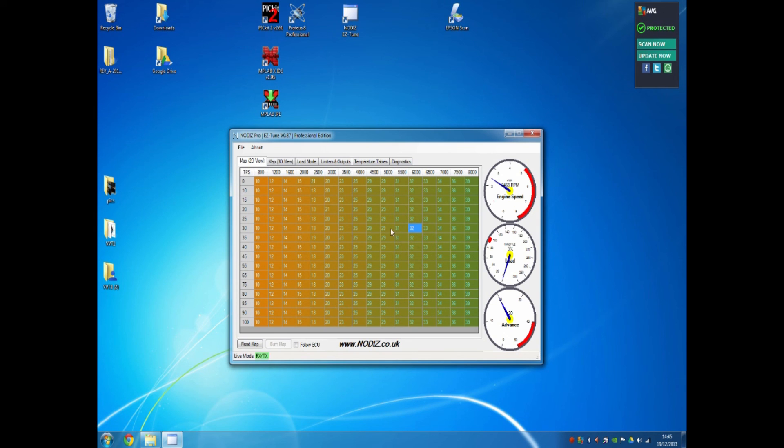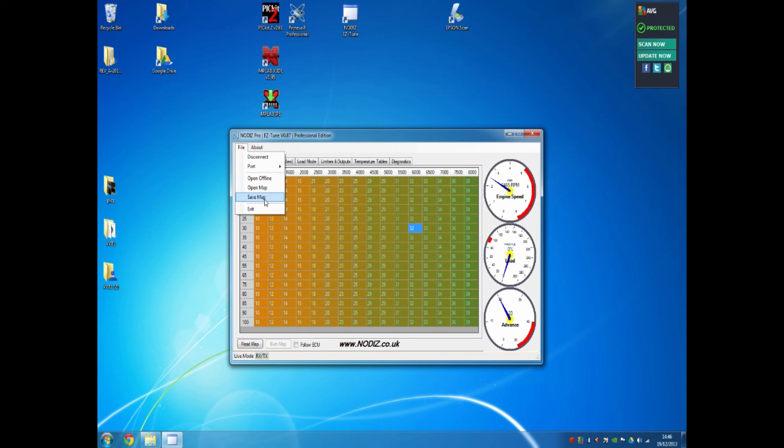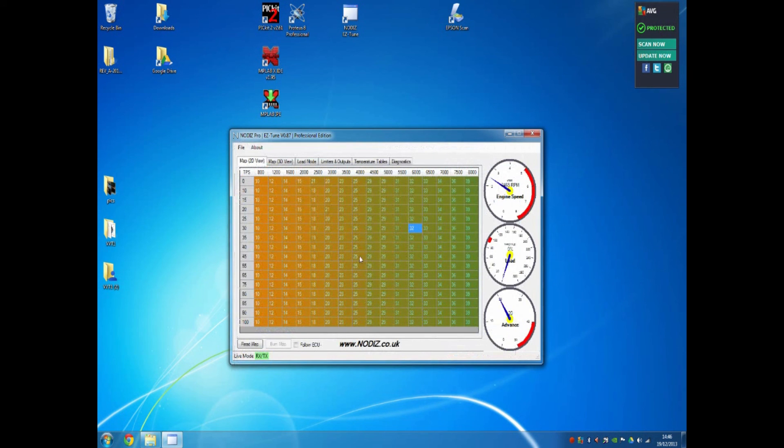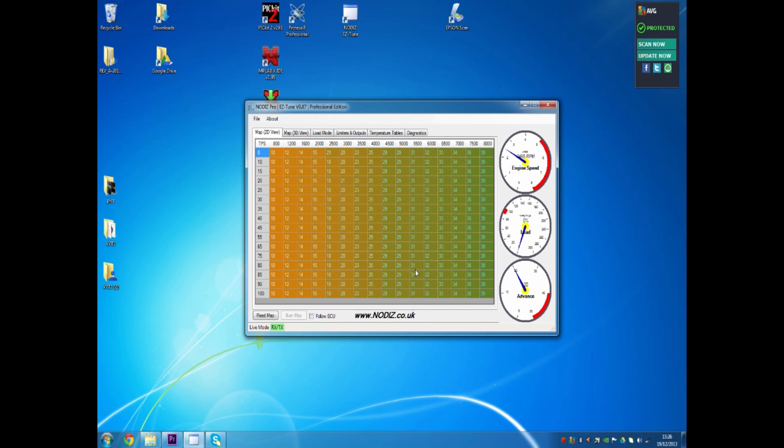Another feature of Nodiz EasyTune is the ability to save maps for sharing with friends or on forums. Go to File, Save Map, choose a file name, hit Save and the map is saved. When connecting, you can open a map and import it directly with the import control button. I hope this video has been useful in explaining how to use the Nodiz EasyTune software, and for any other technical queries please visit our forums at nodiz.co.uk.